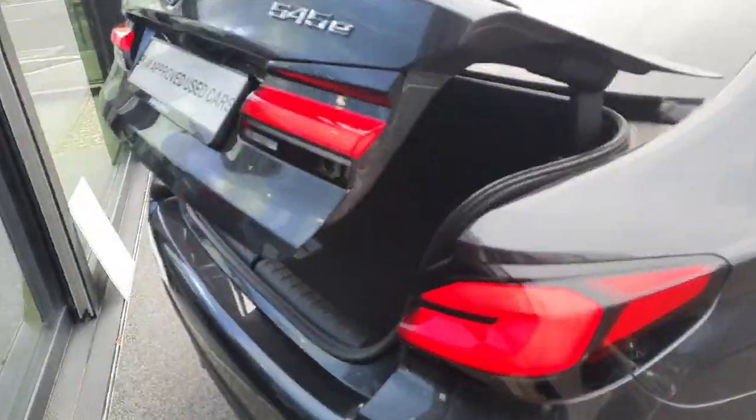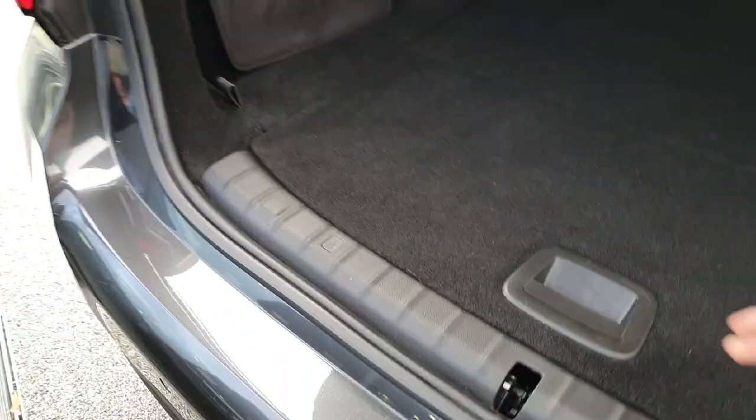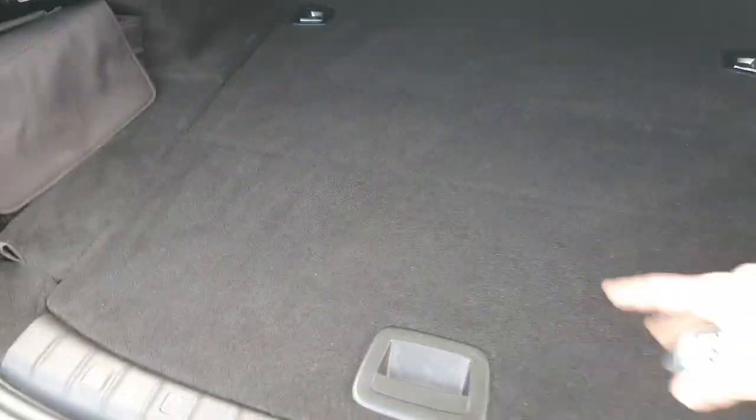Now onto some cargo space. No big load lift here, and there's a lot of cargo space in the boot. You can push stuff right up to the front. We've also got a little bit of under-floor storage for your cables, and a little bag in there as well.